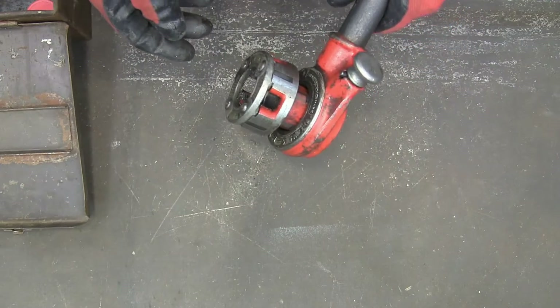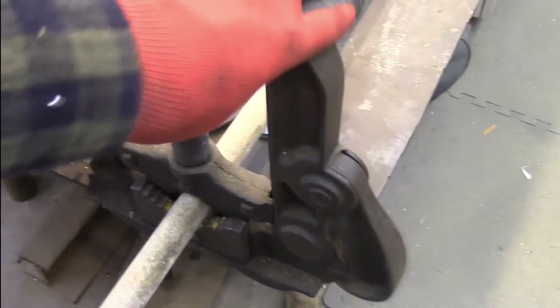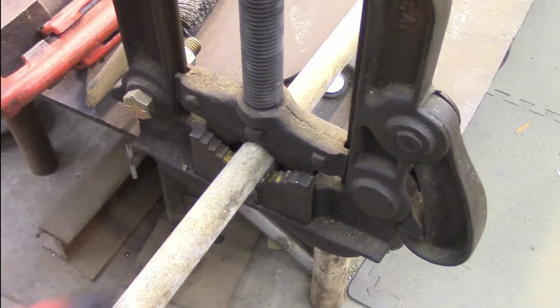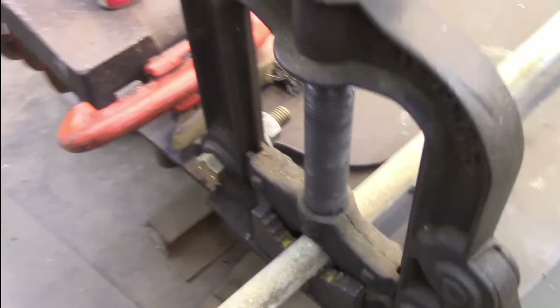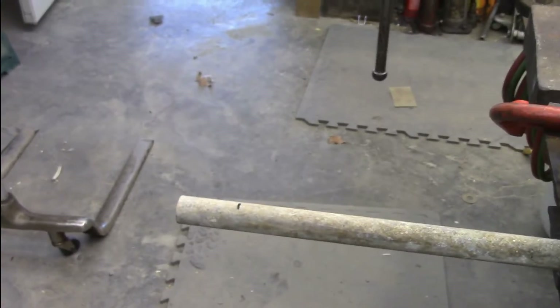Let me get over to a piece of pipe and we'll do some threading. I'm placing my pipe in an actual pipe vise. A lot of bench vises have some jaws that'll actually grip pipe pretty well. In order to thread, you need a really tight vise, because it puts a lot of torque on it when you try to thread it.